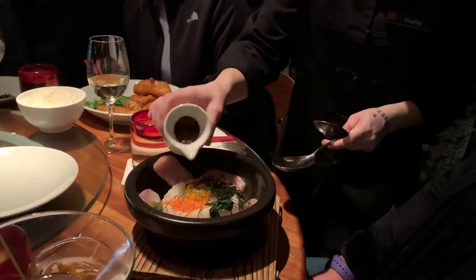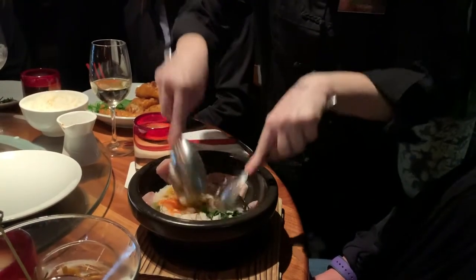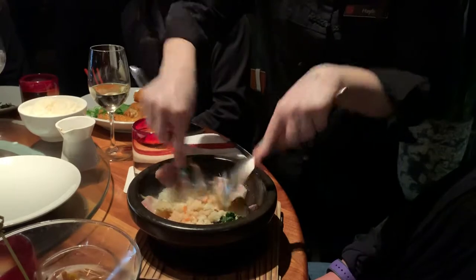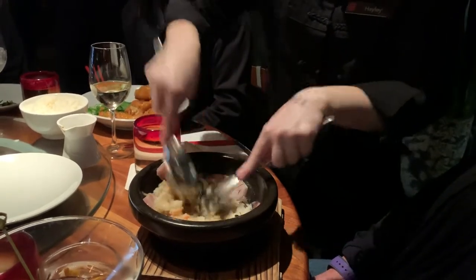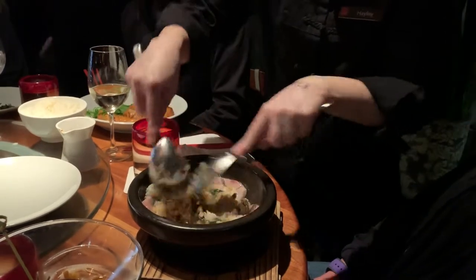I'm going to do that right over the top — it's going to help me get this mixing. Now I'm presenting this for you just like Iron Chef Morimoto did on Iron Chef Japan for the judges. He competed on the original Iron Chef Japan in the yellowtail challenge, and he did go on to win.